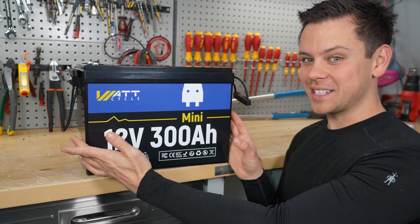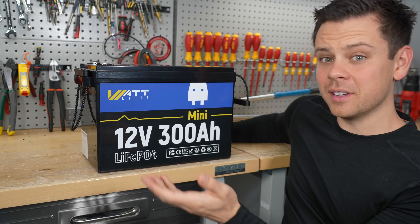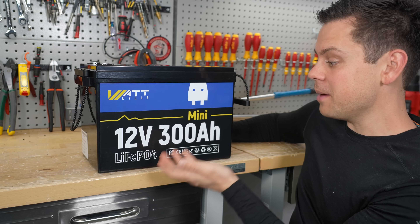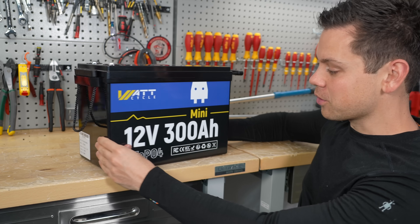This battery, which is almost the same size as a 100 amp hour battery, has 300 amp hours. Recently I made a video about how most of these mini batteries aren't very small, and you have to pay more money for them, and it's really not worth buying them. But this thing is ridiculous — look how small this is for the capacity.